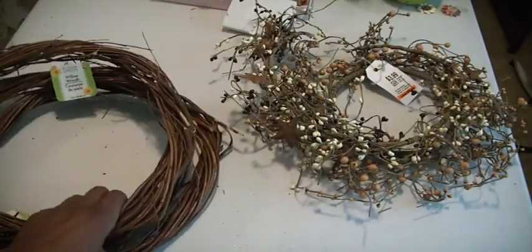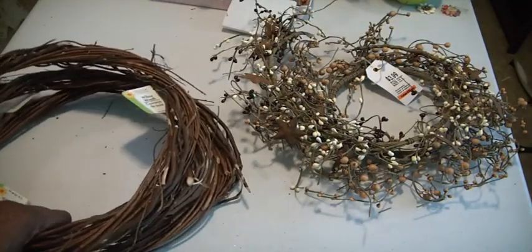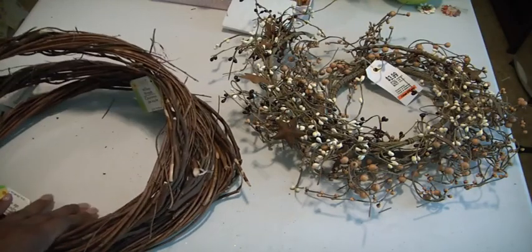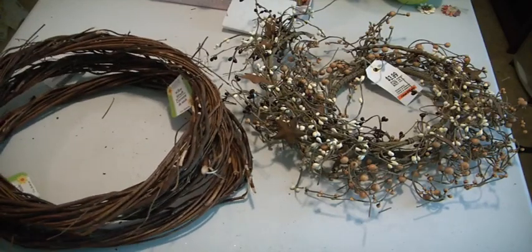So that'll be my next project — I'll be doing some wreaths for the fall. These are perfect because I have a girlfriend and her two sisters and mother, so there's four wreaths right there that I can really take to another level. Thanks for watching, bye now!